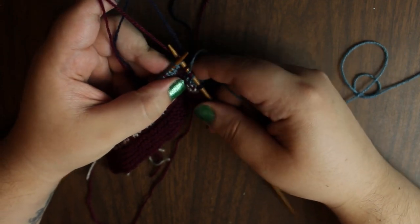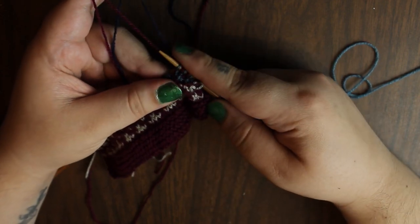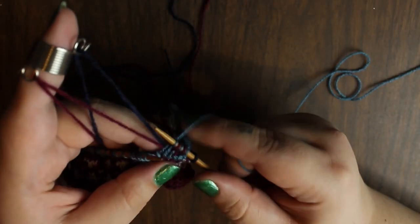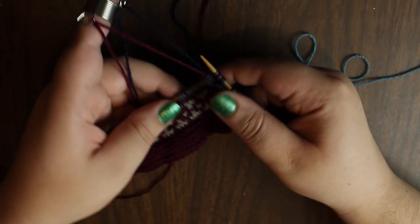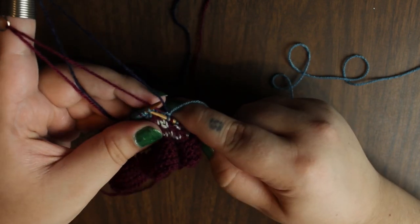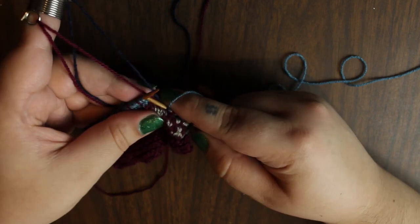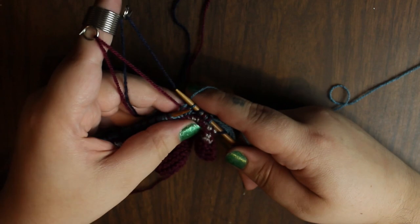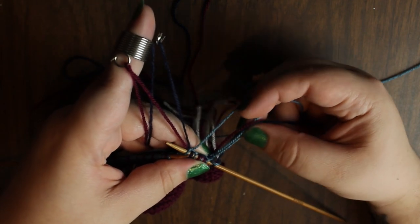So our pattern is pretty simple — light blue. As you can see, it's worked just the same as you would if you're doing either two-stranded knitting with one in each hand, two-handed knitting, or using a knitting thimble.